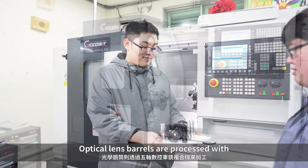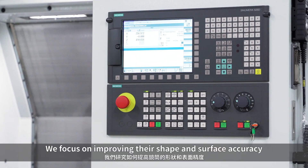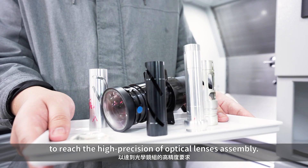Optical lens barrels are processed with 5-axis CNC turning and milling machine. We focus on improving their shape and surface accuracy to reach the high precision of optical lenses assembly.